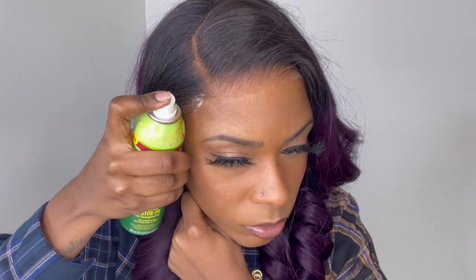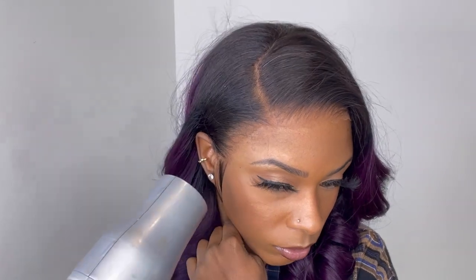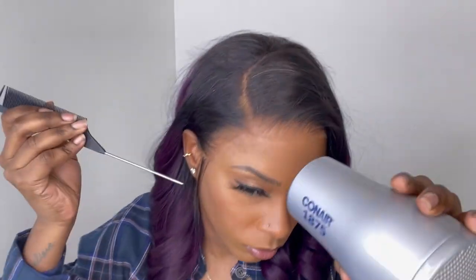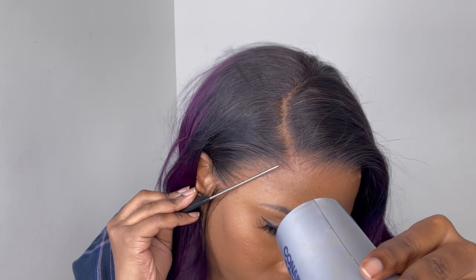Now I'm going to go in with this olive oil super hold spray and spray one layer on top of the lace for my wig show and tell, so you can see how this wig lays down for the end result. After that, I'm going with the blow dryer on the warm setting and blow drying it until it's completely dry. Then I take my rat tail comb and use the end of it to press the lace into my skin to make sure it's nice and flat and nothing is lifting up.